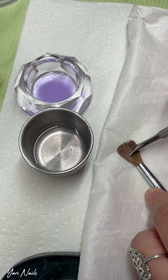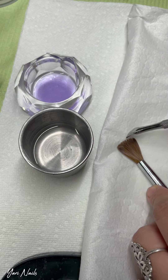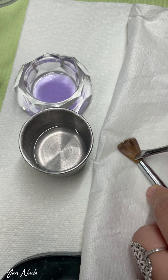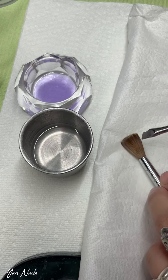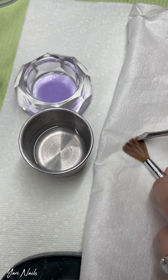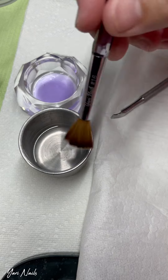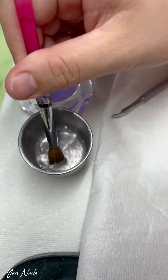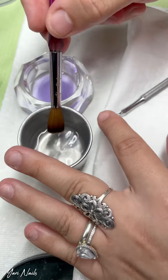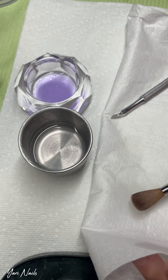Ahora uso la esquinita de mi pinza para remover cualquier acrílico que pueda yo misma con la pinzita. What I do is I use the other side of the cuticle pusher to just see what I can remove myself and to open up the bristles so that the acetone can get in there and the acrylic can be removed. Lo trato de mover también como para que le entre la acetona para que el acrílico se le pueda quedar más fácil.